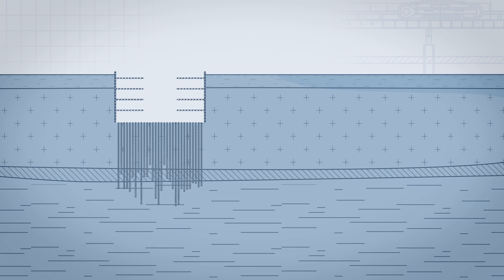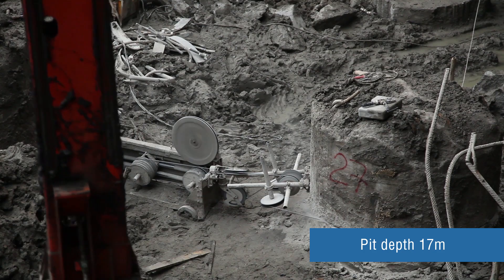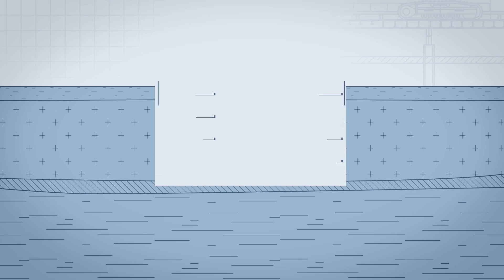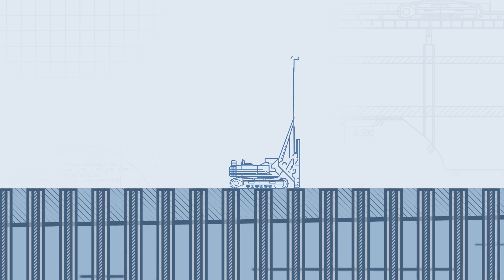Having achieved the design depth, builders start cutting pile heads. To confirm that piles are monolithic, an ultrasound test is carried out through hollow tubes pre-installed in the shaft of each pile, and an additional test — core drilling — is also carried out.